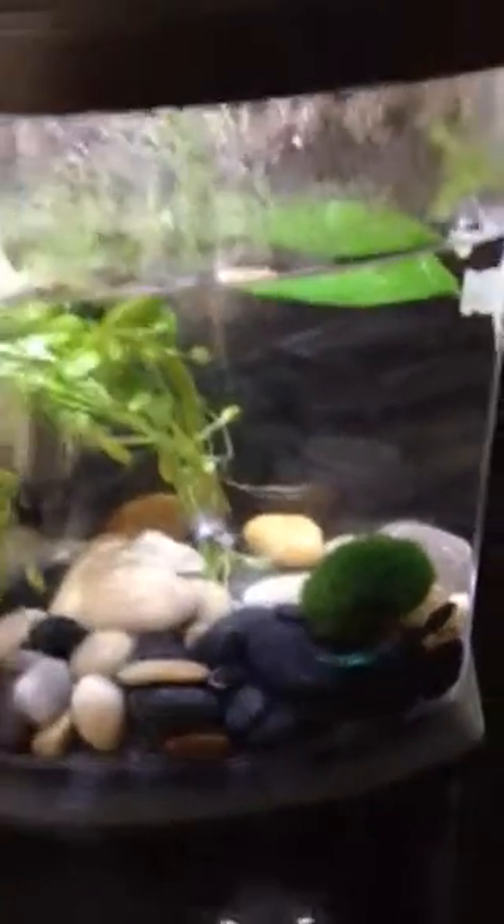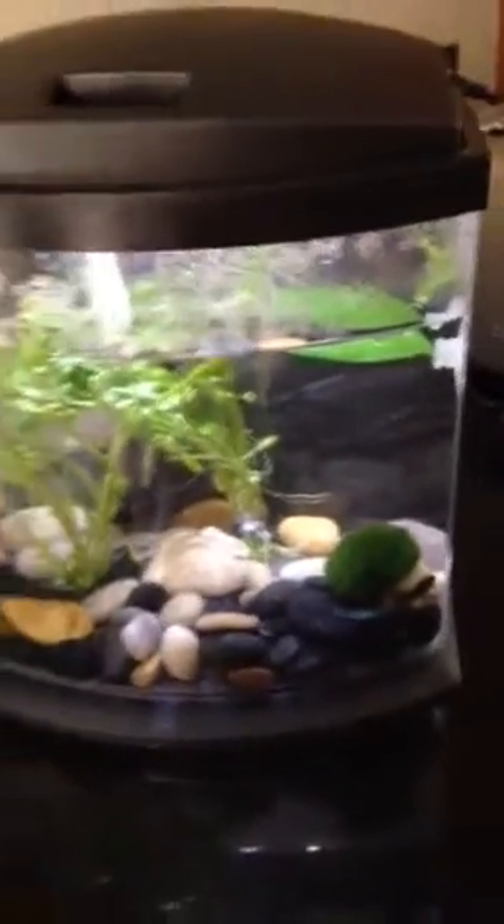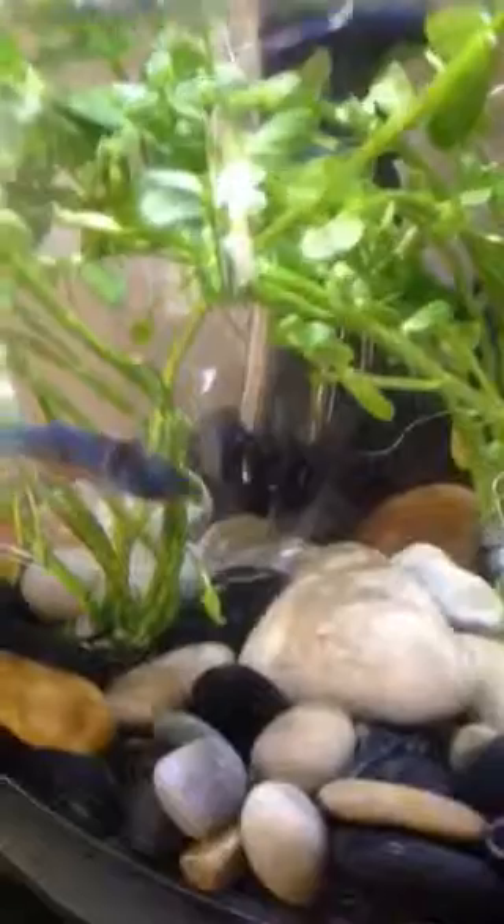I'm doing a video of my betta fish. Here's his tank. He's had ammonia in his water, so we had to get real plants. Here he is.